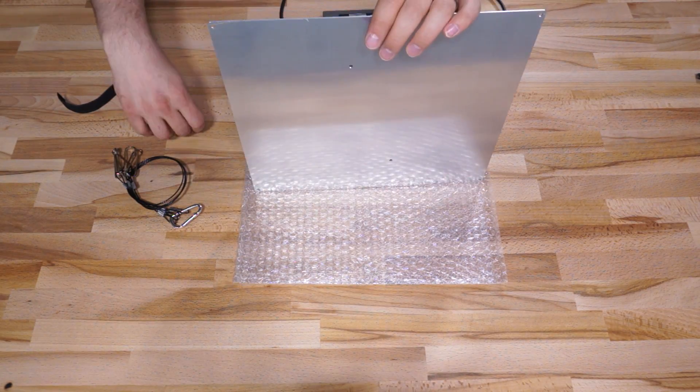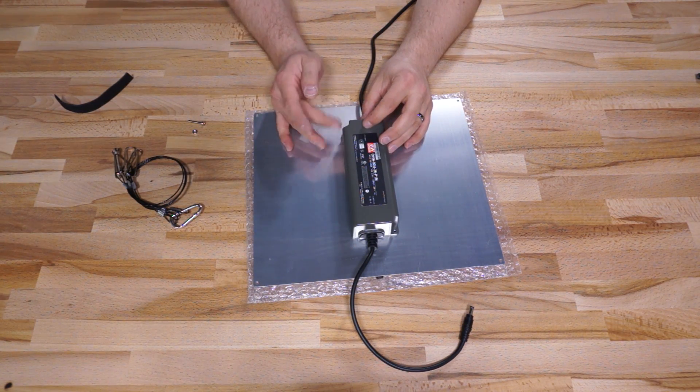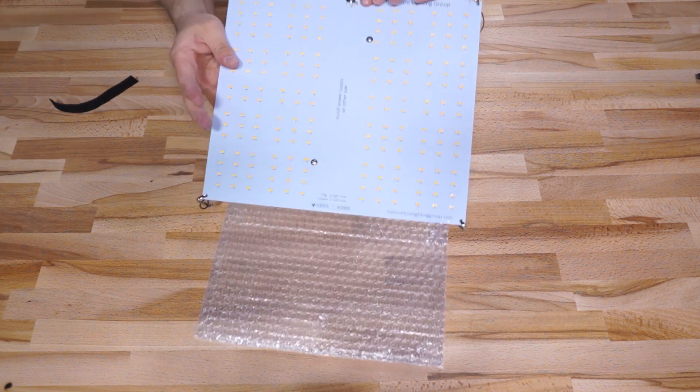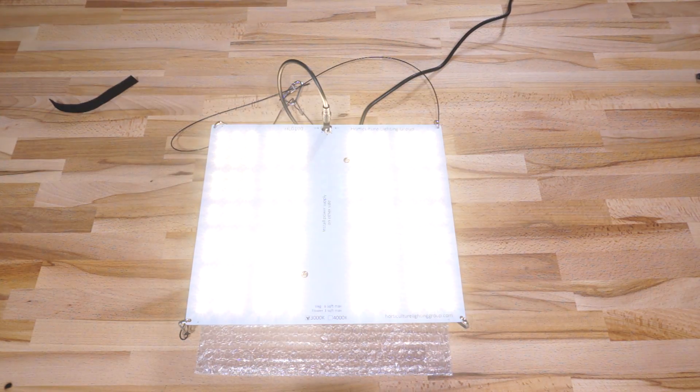To install the driver, just push the included bolts up through the holes in the middle of the PCB, and then on the back side of the board, pass these bolts through the mounting holes in the driver, and then fasten the nuts down on top, and plug the driver into the connector on the board, clip your hangers onto the corners, and you're ready to hang your light.